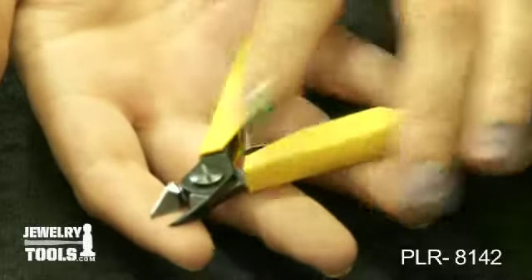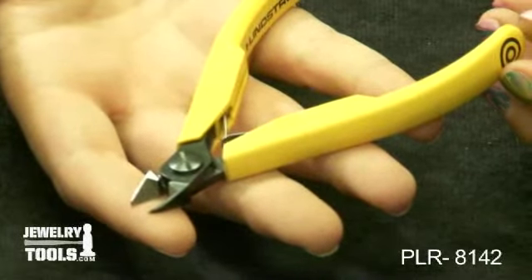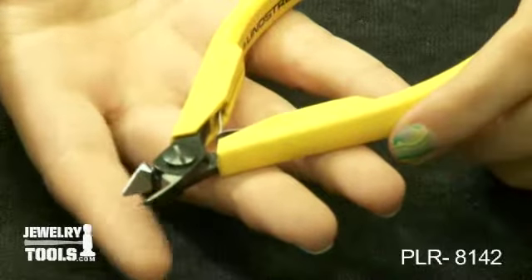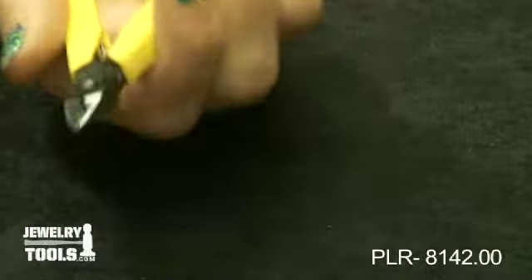They come with an adjustable precision screw joint to minimize friction and maximize alignment of cutting edges, and they are forged from high grade steel. They have double leaf springs and textured surface non-slip handles.